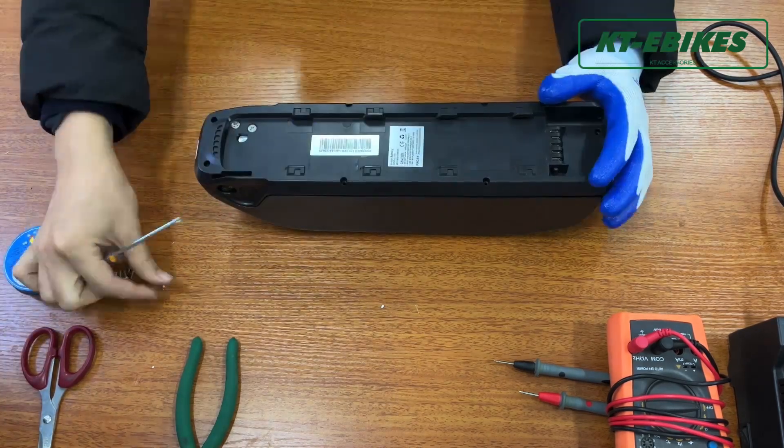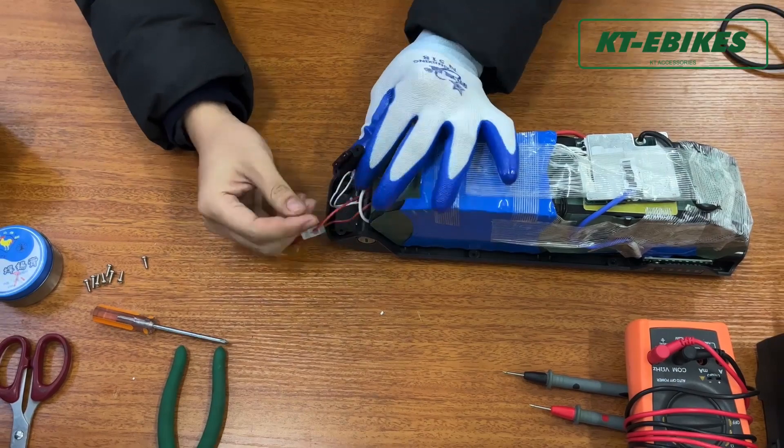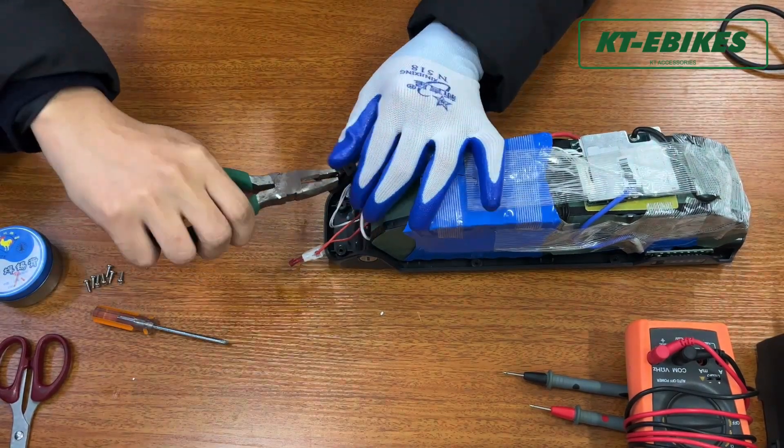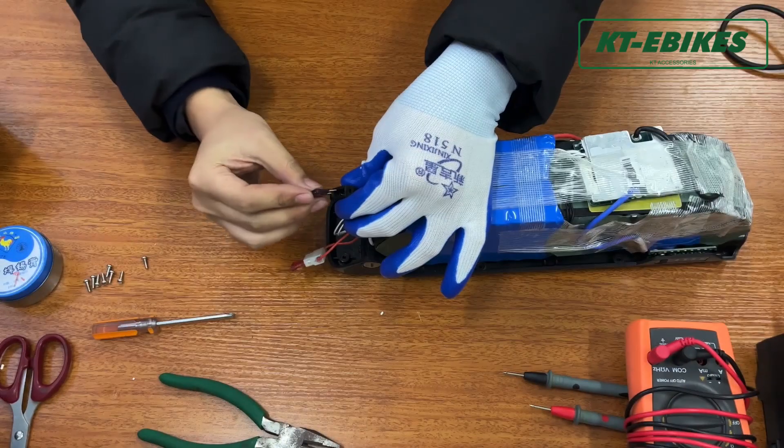After confirming parts and connectors are OK, please open the battery case and check if the discharge port fuse is broken. If the discharge port fuse is broken, please replace it with a 30A green fuse or 35A pop-up fuse.